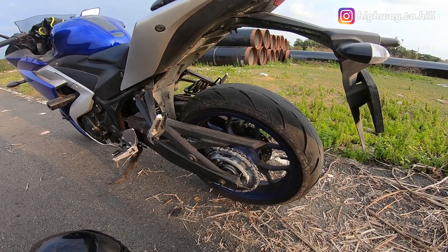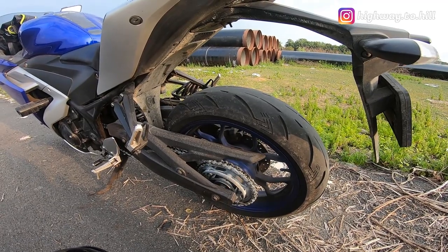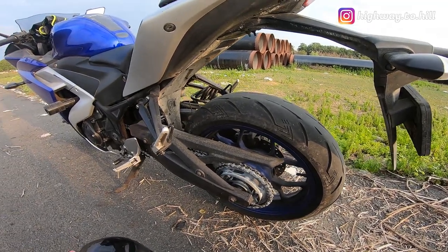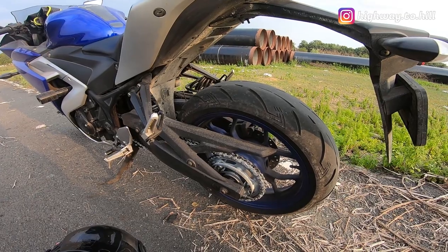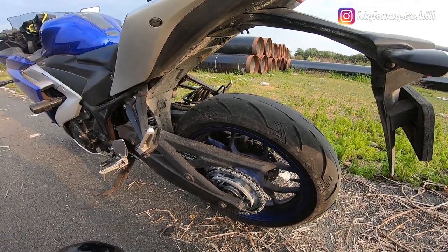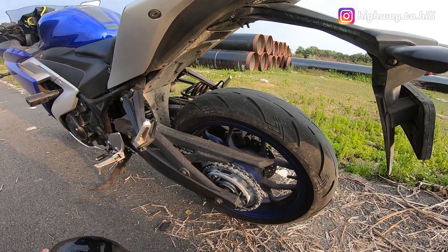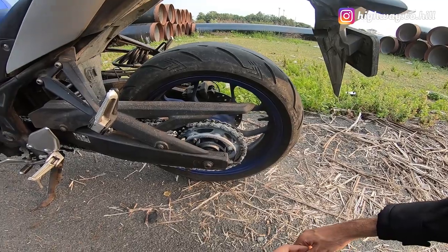Even on the sprockets you have zinc coating, so you don't get rusting on your chain. The third thing is that I don't feel any major power loss — as soon as I open the throttle there is good pickup, there is good acceleration. So far I don't feel that I am losing any power at the rear wheel.